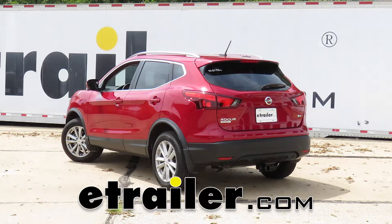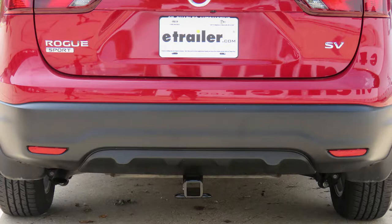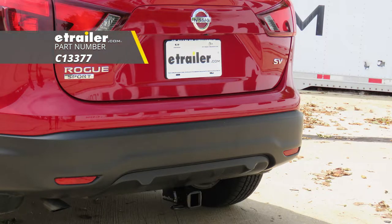Today in this 2017 Nissan Rogue Sport, we'll be having a look at and showing you how to install the Curt Class III Trailer Hitch Receiver, part number C13377.